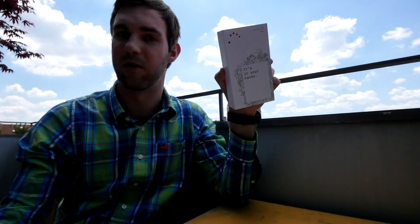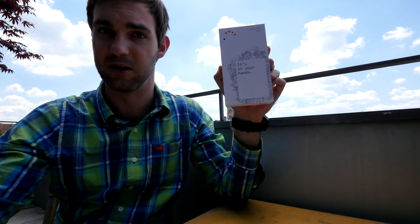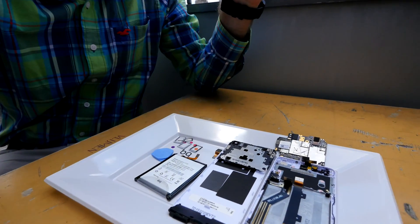What's interesting is that BQ is one of the companies that are helping people also understand the tech, not only use it. So what we have here is actually a smartphone, the M5.